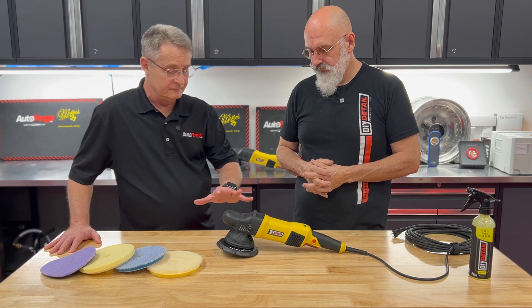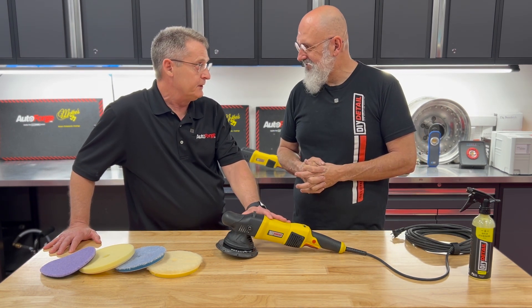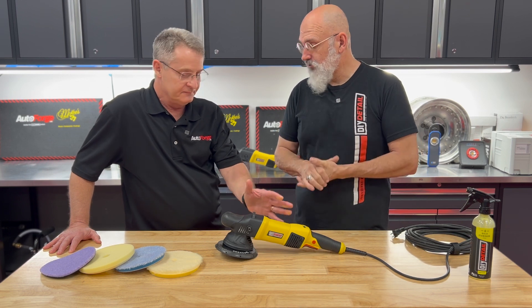You can get an extraordinary cut with this machine, but it will also finish down as well.